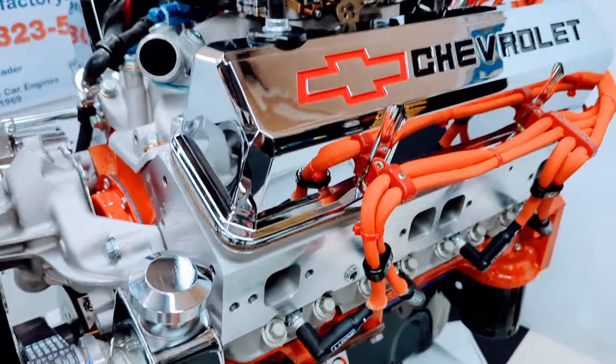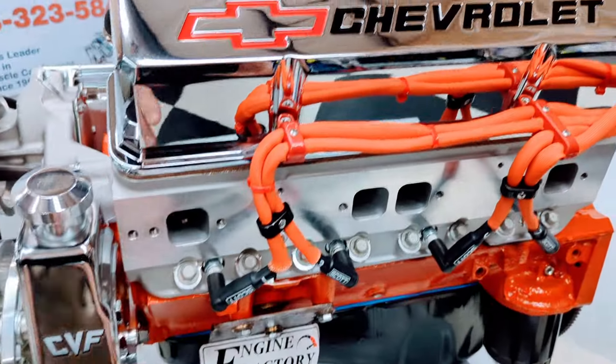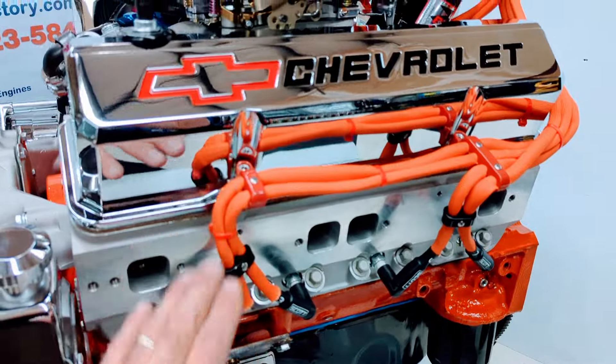AFR aluminum cylinder heads, American made. All the roller rocker arms fully adjusted and set. Real nice orange ignition wires with all the wire markers on there, loop clamps all set and ready to go.